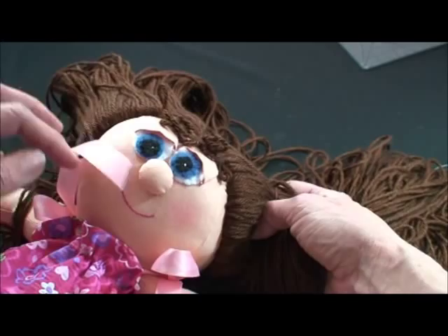Her cheeks are blushed and the clothes are pretty easy and she just turns out darling. I hope you have fun with this pattern.